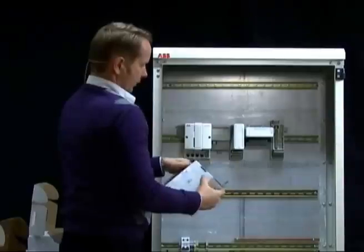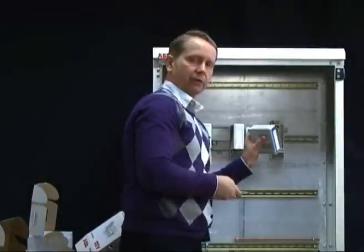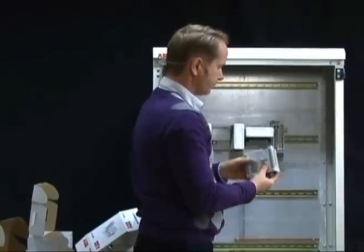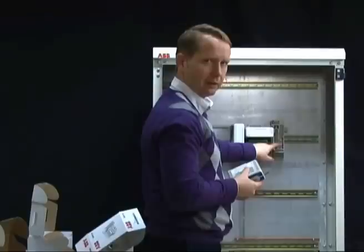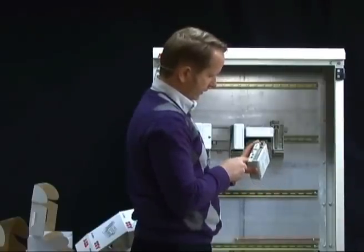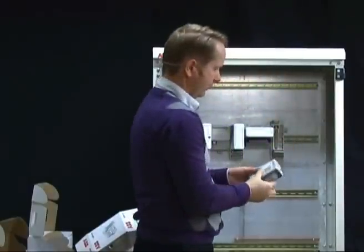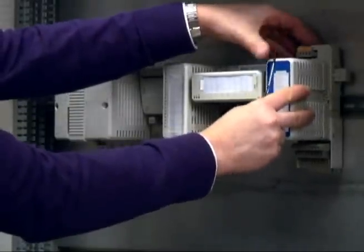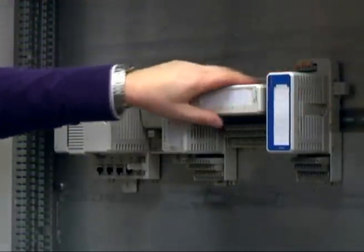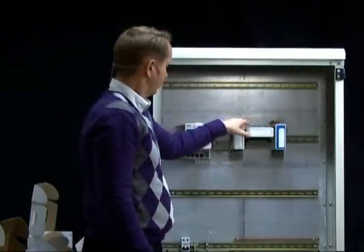The last IO module is the one with intrinsic safe interfaces. IO modules with intrinsic safe interfaces are the only ones that fit on this type of termination unit. There is also a specific mechanical design on the mounting keys — the mounting key identity for this module is AD. Set AD on the keys, put it on, and handle the locking tab the same as before. Now we have the complete lineup of the controller and different examples of IO modules in place.